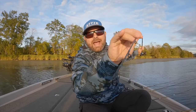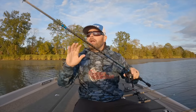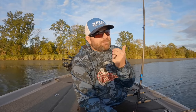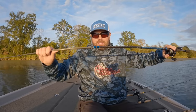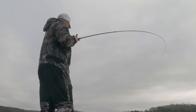Power has to do with the actual power of the rod — medium power, medium heavy, heavy. The heavier you get, the bigger the baits you can throw. You can catch fish on a light rod as well, but you're going to have more backbone in a heavier power rod. Understand the difference between action and power. You might have an extra fast action, heavy power rod — understand what that means.